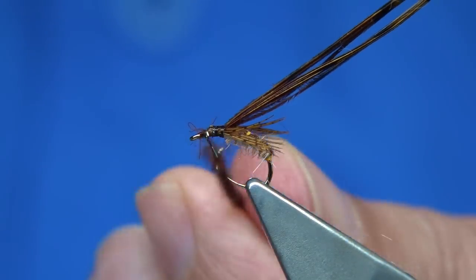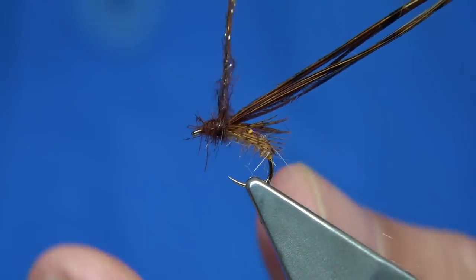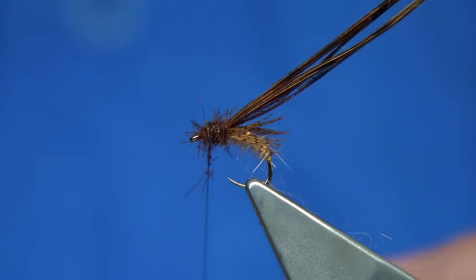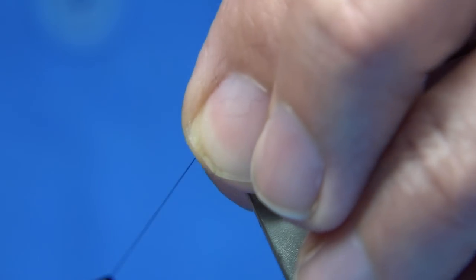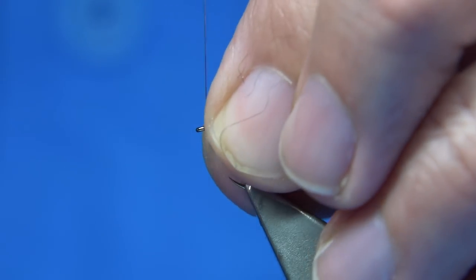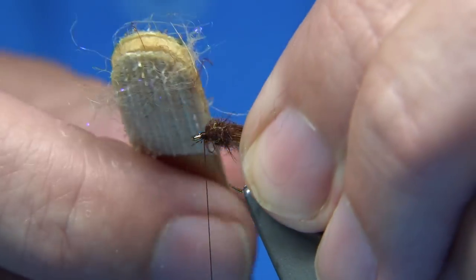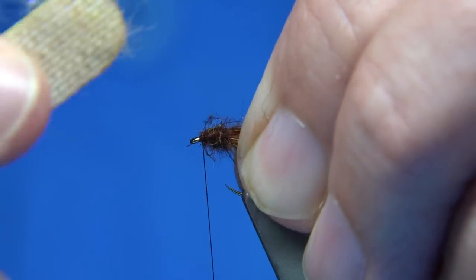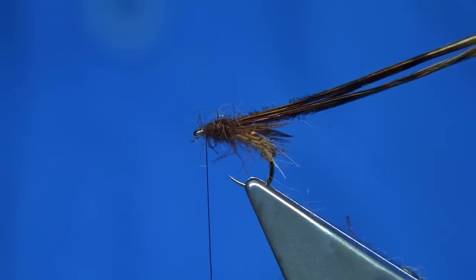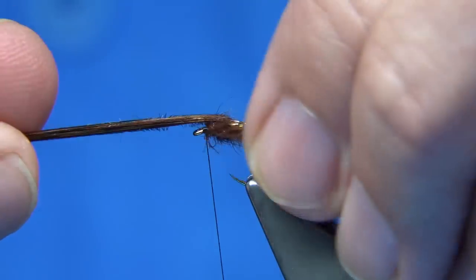Then wind up from the eye, tighten up as needed, and form a nice thorax — you need a decent thorax on the caddis. Wind up and come back through, getting near the eye. I like to draw back the fibres: anything going forward, draw it back and do a turn in front to make sure those fibres are all back. At this point hold your legs and your pheasant tail out of the way. I usually bring the fibre out mainly from the top and either side, so you get this nice deep, leggy-like thorax.